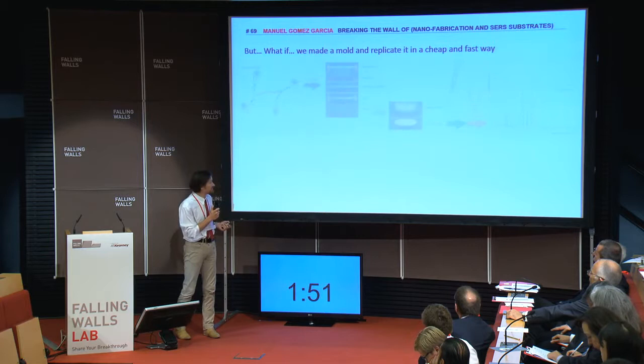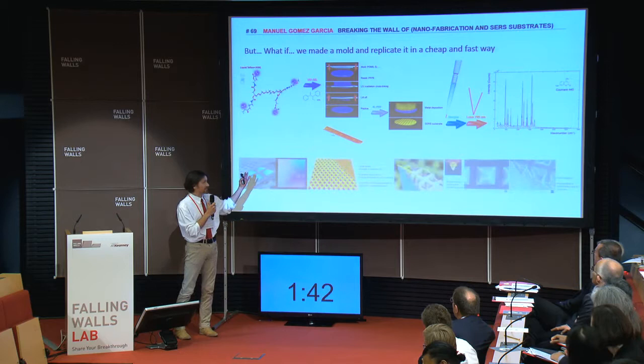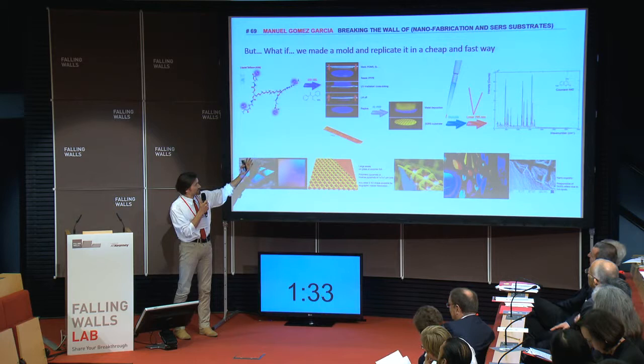This is what we do. We design polymers — polymers like this. We call it liquid Teflon. Probably you don't understand that, but probably you do a cake sometimes. This is the same process. We have a mold — a cheap, expensive mold — but we can do cheapest things with that.